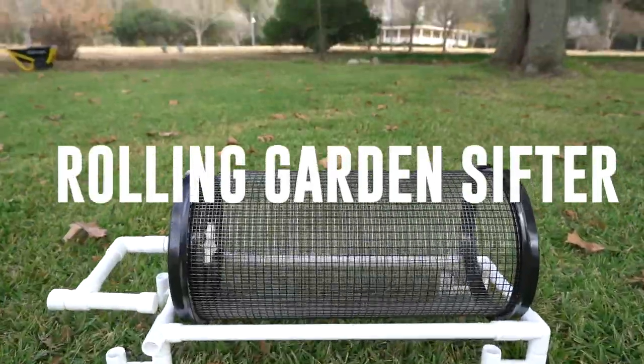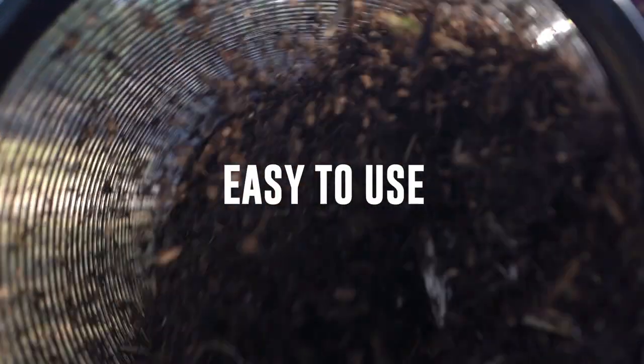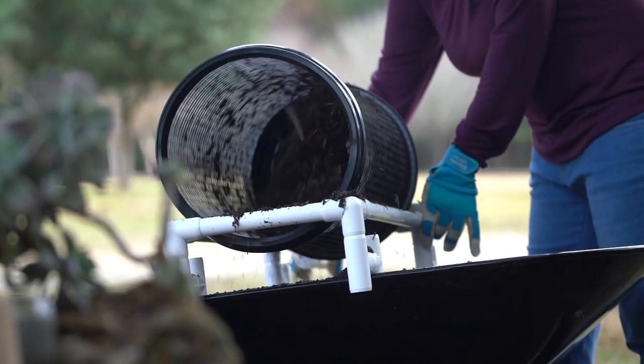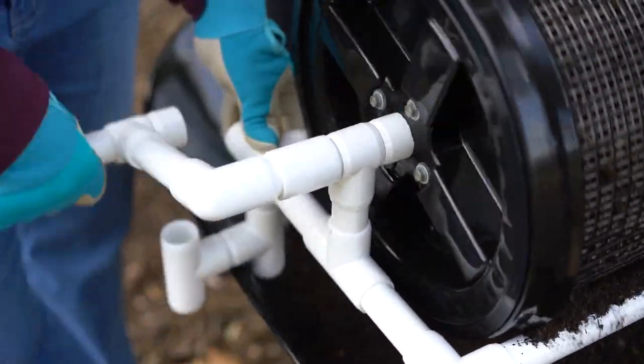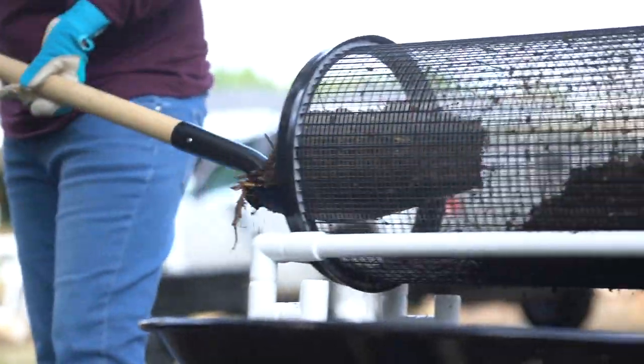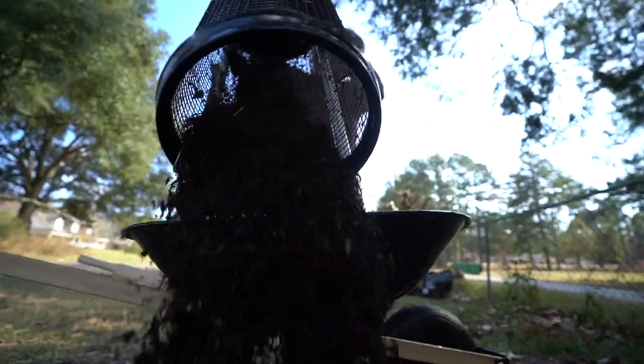We are excited to introduce the Rolling Garden Sifter with a handle that delivers speed and ease of sifting for your garden needs. Unlike our competitors' offer, which is energy zapping and backbreaking, the Rolling Garden Sifter doesn't require bending, shaking, or rubbing to get the job done. In fact, rubbing on the screen can actually cause damage.